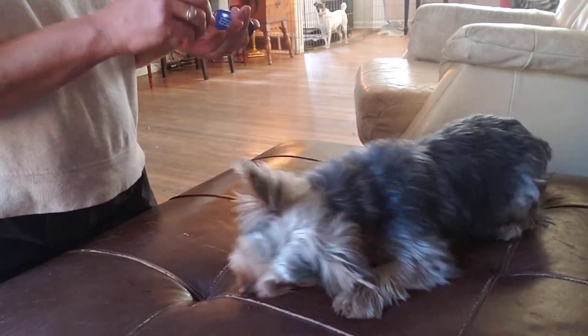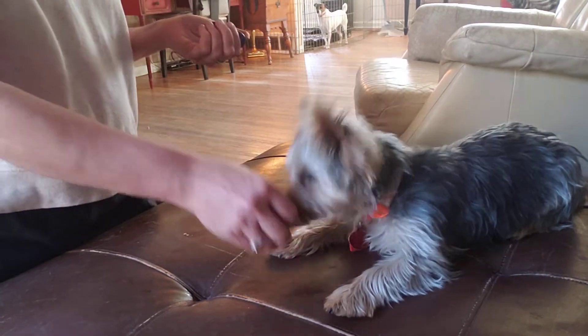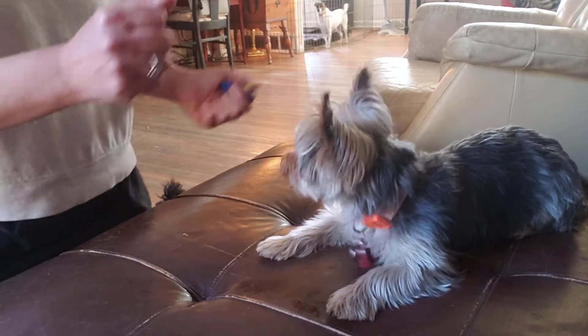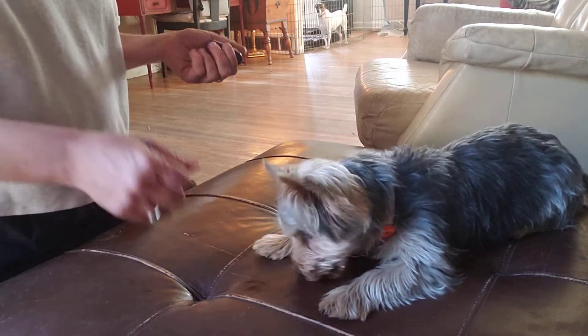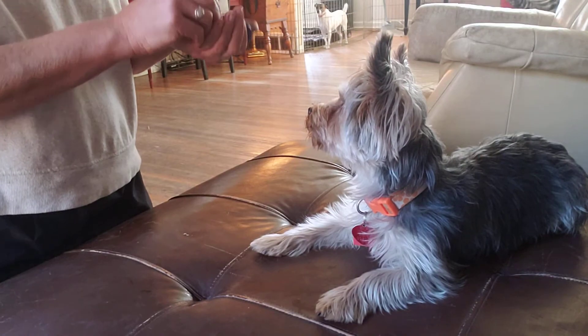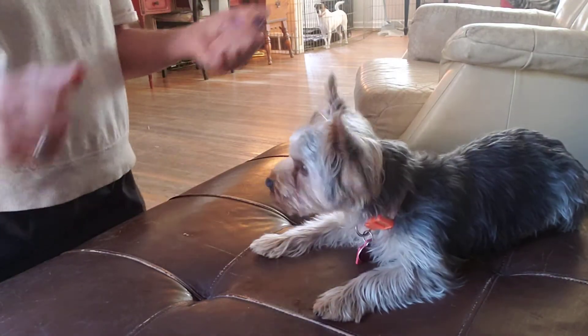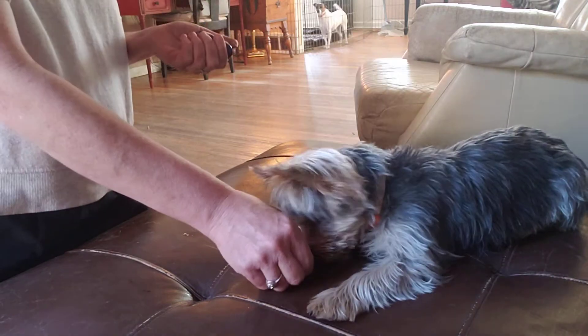I'm happy with this. Now that he's in this mode of staying in position, I'm going to start moving myself a little bit more — wiggling, moving around — so he gets the idea that even though she's moving, he doesn't have to.